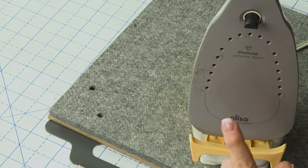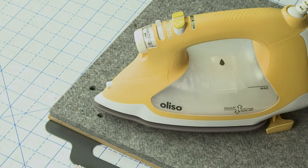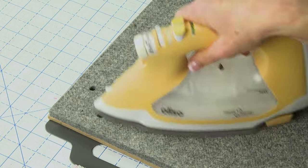Now I'm going to show you my iron here — you can see I've got some yuck on it. I'm working with my Aliso TG1600 Pro. It has the feature of little feet that pop up when it's in the down position, and when I put my hand on the handle it sinks into the fabric so I can iron. When cleaning my iron, I want to make sure I'm holding on to the handle in the upright position so the little foot doesn't pop out.